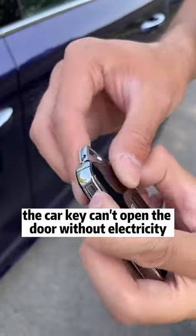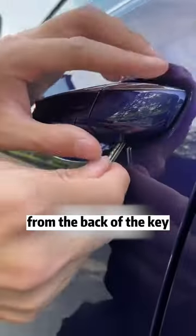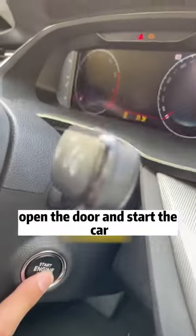Fifth, if the car key can't open the door due to a dead battery, remove the mechanical key from the back of the key fob. Use it to pry off the small cover on the door handle to open the door and start the car.